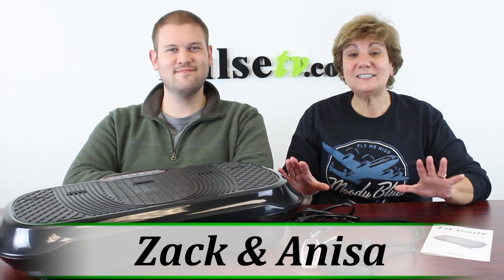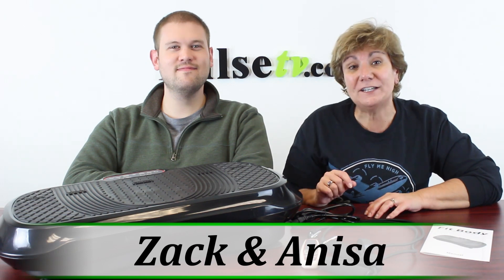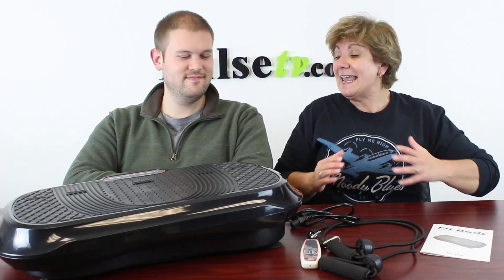Hey, it's Anissa and Zach and we're so excited to bring to you the all-new fit body toning and vibration machine. This one is more powerful and we've been able to keep the same low price.